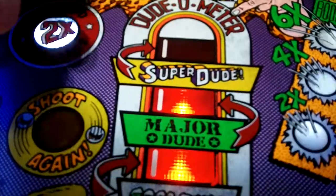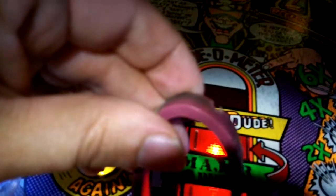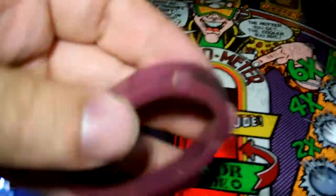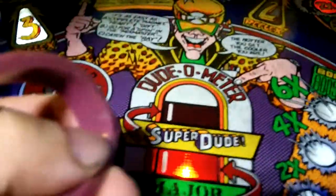They've held up alright, but they've shredded some, primarily right there. There's a nice big gouge on it as well as this gouge here. This is a pretty gnarly gouge right there. Maybe if I contrast it on the playfield you can see.